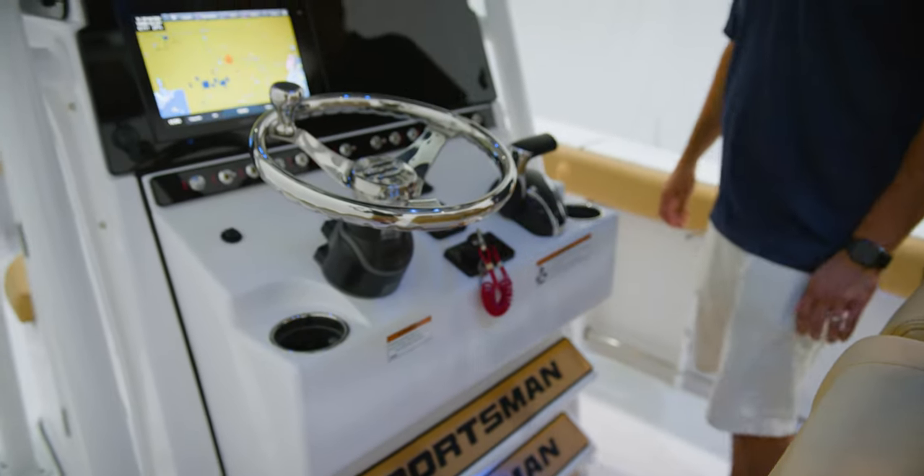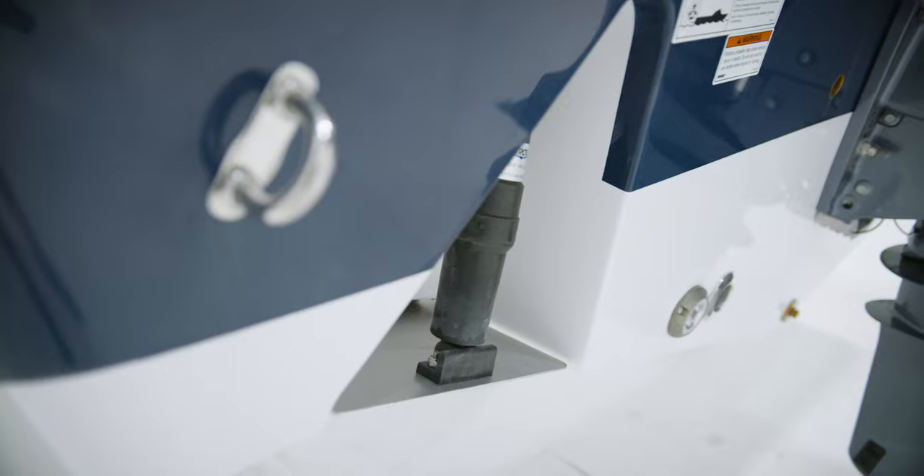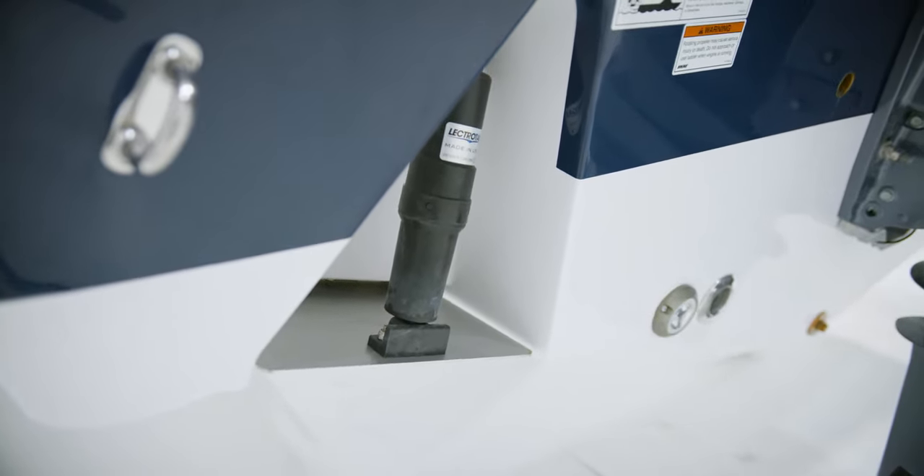Also included with this model is a LectroTab trim tab system, which features LED indicators, so you always know what position your tabs are in, and they are self-retracting when the key switch is turned off.